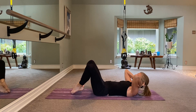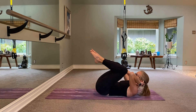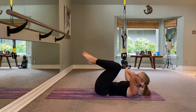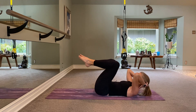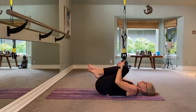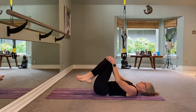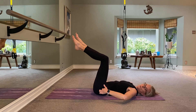Little pulses for eight, seven, six, five, four, three, two, and one. Lower your head down to the floor — big squeeze bringing your knees into your body, maybe rotating your back left and right.